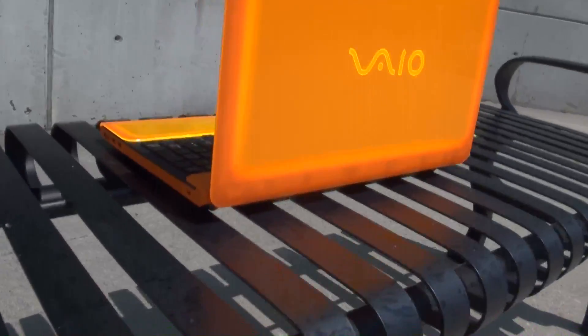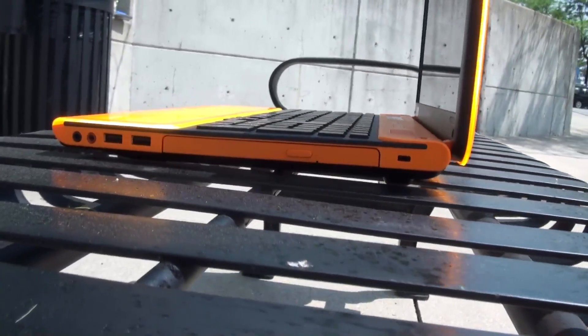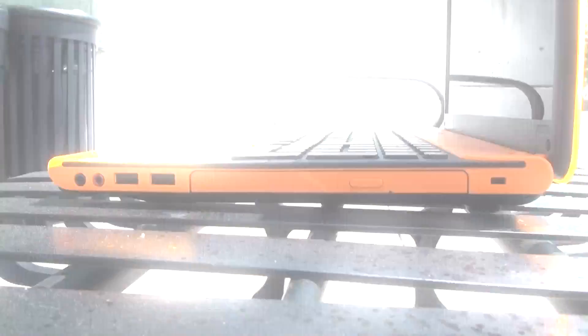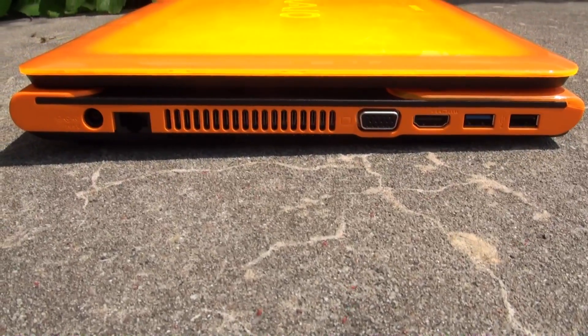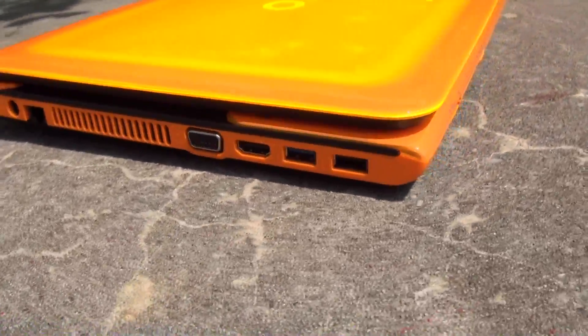On top of that, it's got a lot of inputs. You'll see you have two USBs, your headphone and mic-in jack. Select VAIO C series will come with an optical Blu-ray drive. You have your VGA out, HDMI out that allow you to plug it into a flat panel or HD projector, as well as two more additional USBs.